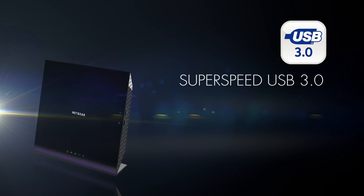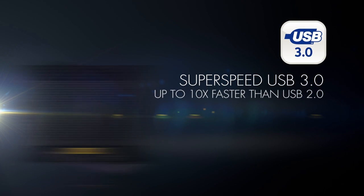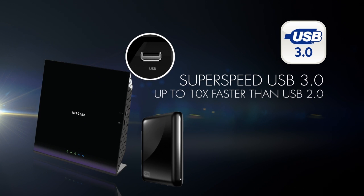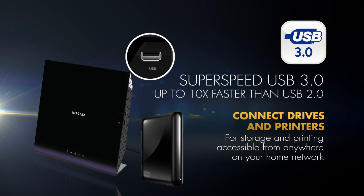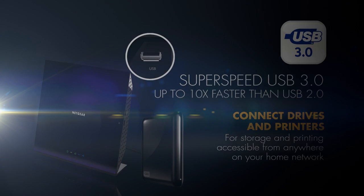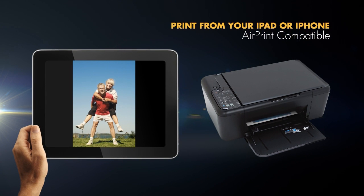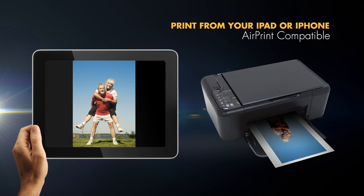The SuperSpeed USB 3.0 port, which is 10 times faster than USB 2.0, lets you connect an external hard drive or printer to the router, turning the drive into storage you can access anywhere on your home network. In addition, turn any printer to AirPrint compatible so that you can print from your iPad and iPhone to your existing printer.